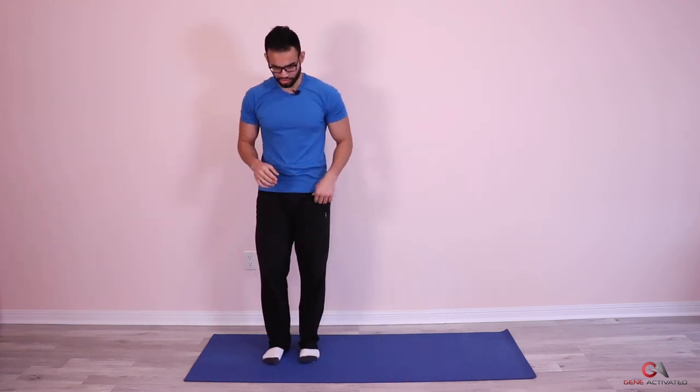One more set, guys. Hope you guys are enjoying these workouts. Please do give me some feedback — if you're liking them, make a video of you doing the workouts and send it to me on Instagram or just tag me. I would really, really appreciate that. Let's show your support. Ready? We're going to do the third set now. Let's get started from this side.